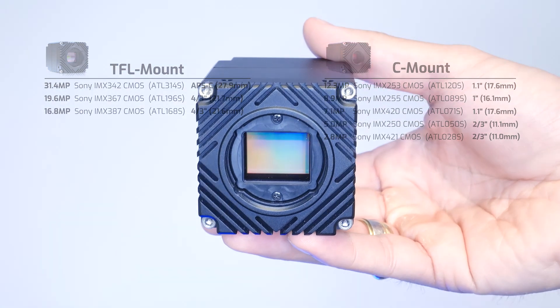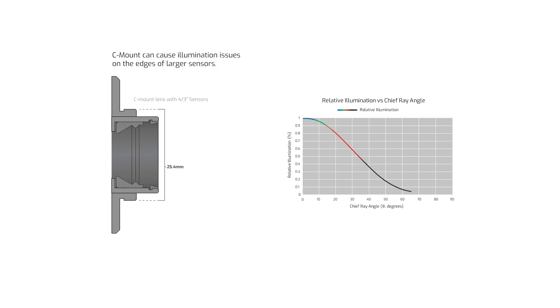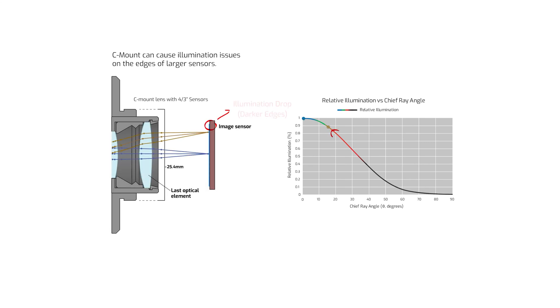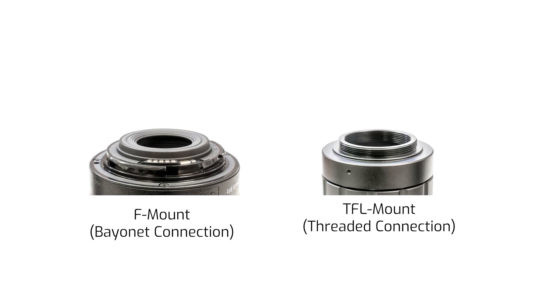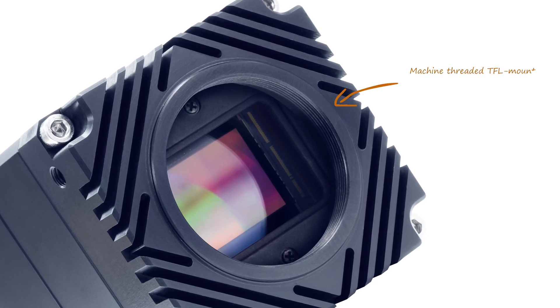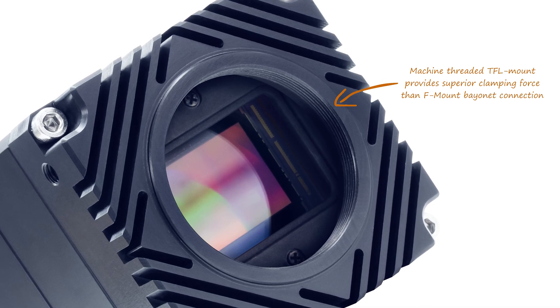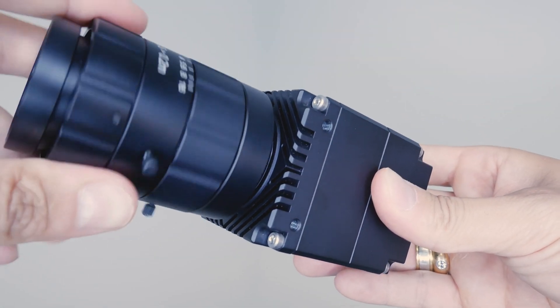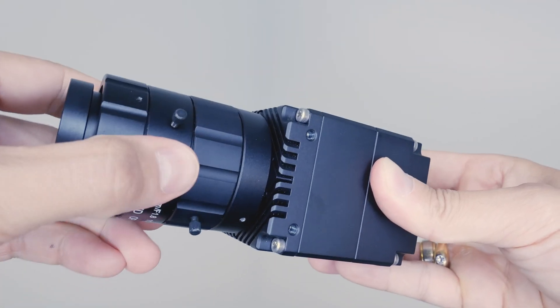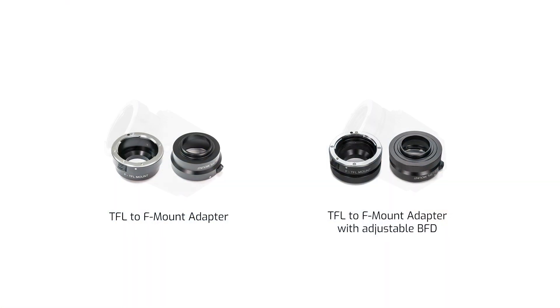TFL mount is a published lens mount standard that fills the gap between C-mount and F-mount sizes. It offers better corner illumination for 4/3-inch and APS-C sensors, reducing illumination issues created from steep ray angles compared to C-mount. It also offers a more ruggedized lens connection compared to F-mount, as the threaded screw mount of TFL provides vastly stronger clamping force compared to the bayonet connection of F-mount, eliminating wobble or sag even when vibration is present. If you want to use an F-mount lens, we do have TFL-to-F-mount adapters.